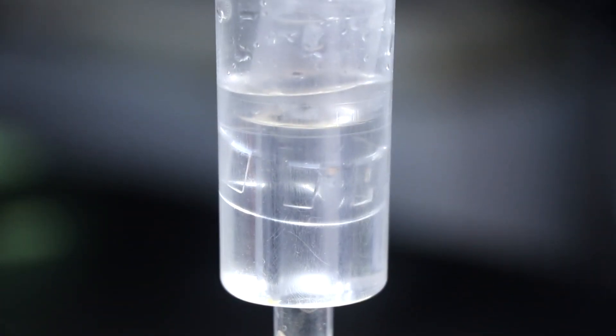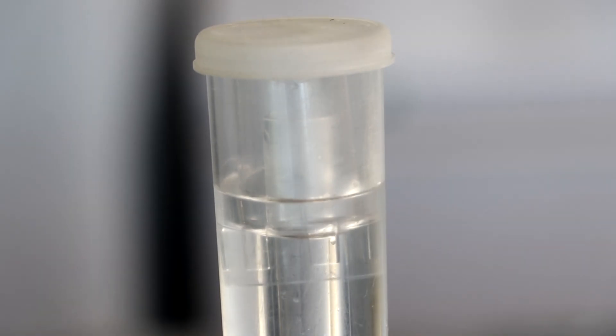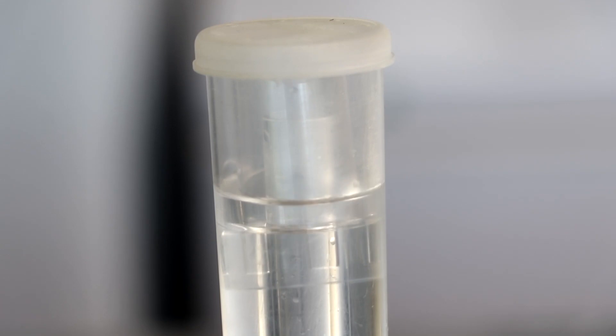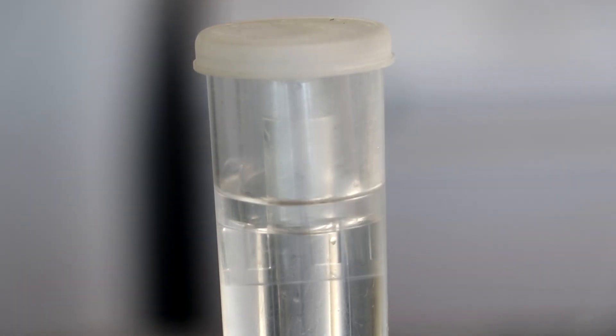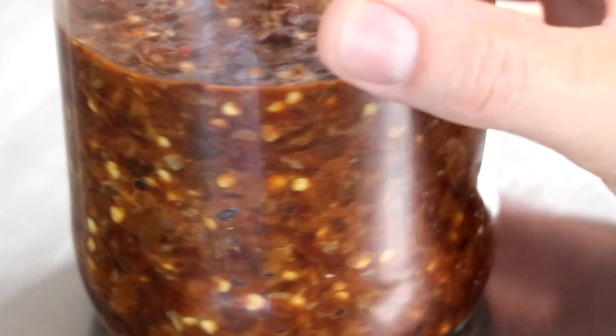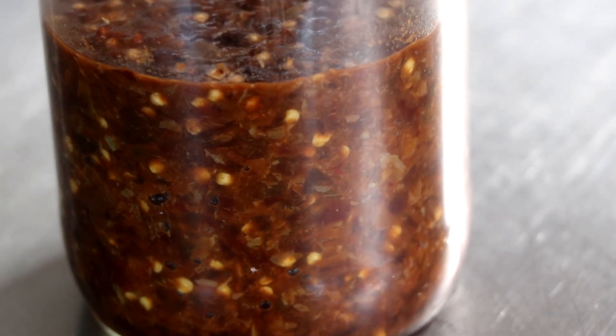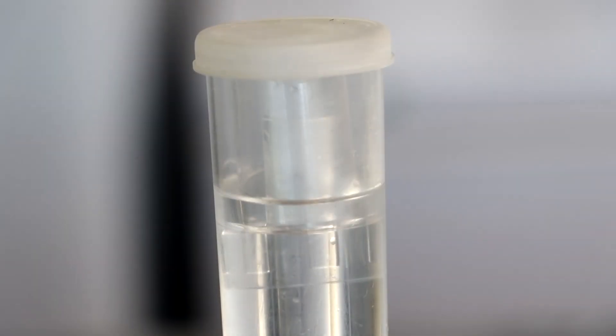This process can go anywhere from two weeks to two or three years, even five years on up. The longer you let this ferment, the more flavor and complexity you're going to develop. Notice my airlock's going crazy just after one day, and you're going to start to see bubbles form — that's the bacteria really getting active.